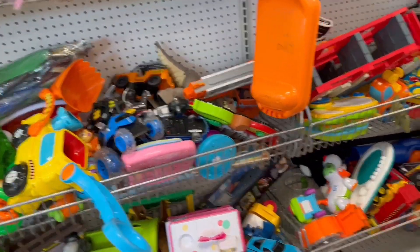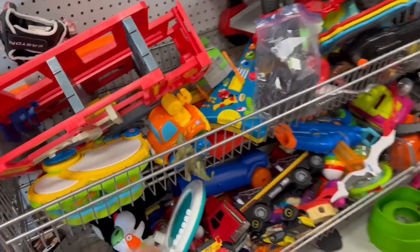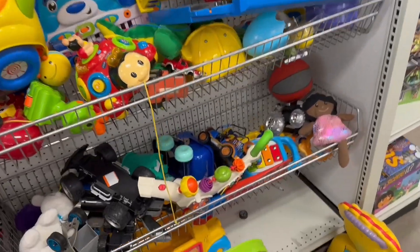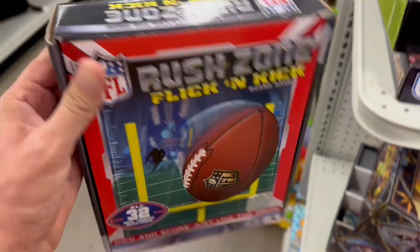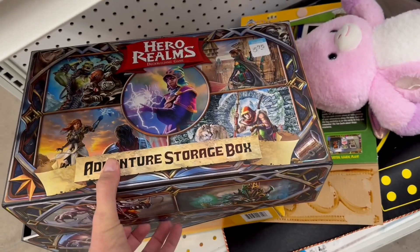We are here at the Goody Wheel, baby! What you got for me today, Goody Wheel? Hopefully something more than Thrift Giant. Alright let's see any goodies - this guy's been here for a few days now. Looks like we got a little dino down here and a whole lot of nothing else. Rush Zone flick and kick, and then what's this - Hero Realms.